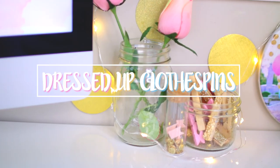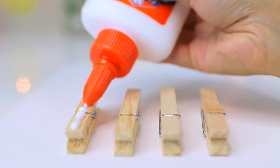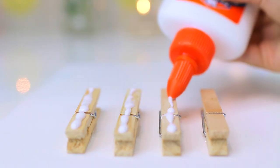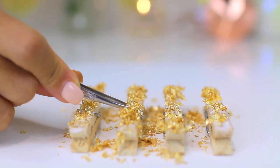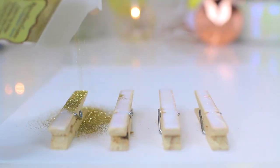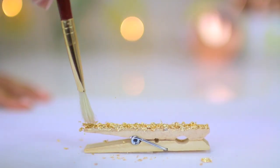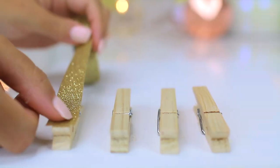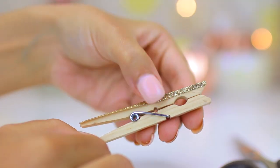This last DIY is just a way to dress up some basic clothespins. I took some Elmer school glue, did a thin layer on the tops of the clothespins, and smoothed it out with a brush. Then I sprinkled on some gold leaf flakes from Amazon. I also did this with some fine gold glitter and brushed off any excess after they were dry. I also covered the backs of some clothespins with sparkly gold washi tape and pressed the sides of the tape down.